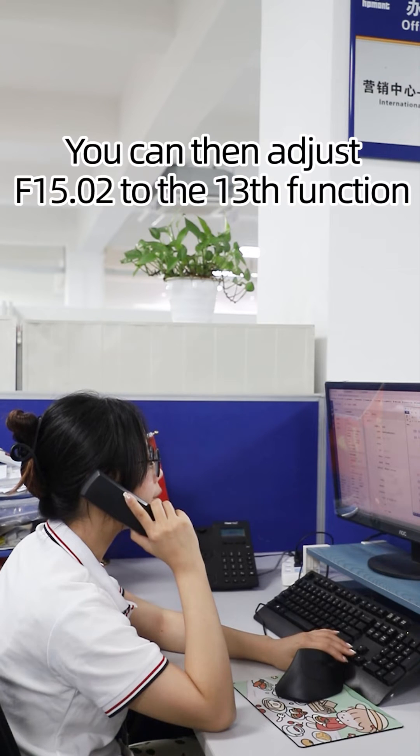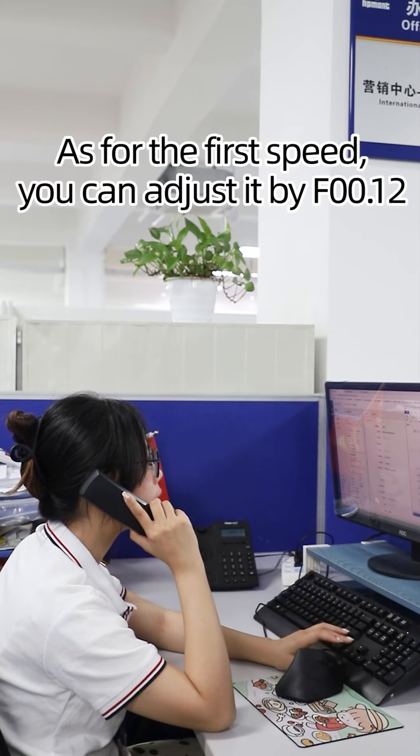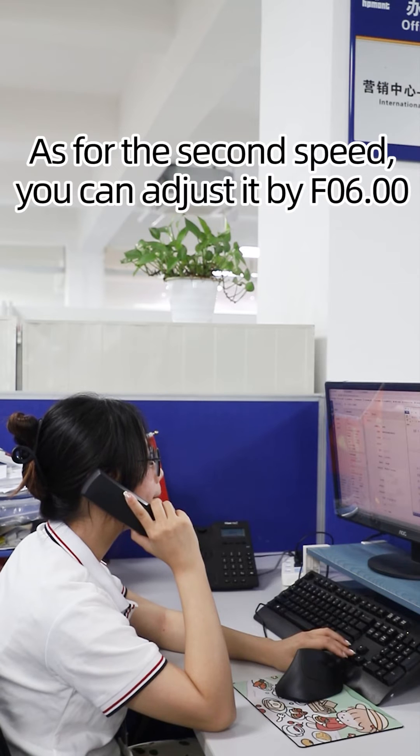You can then adjust F15.02 to the 13th function. As for the first speed, you can adjust it by F00.12. As for the second speed, you can adjust it by F06.00.